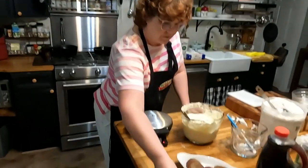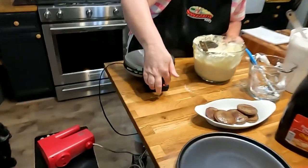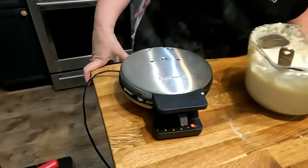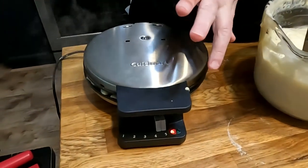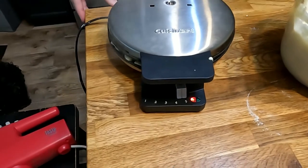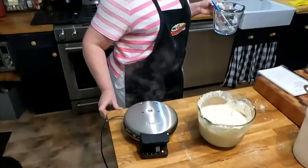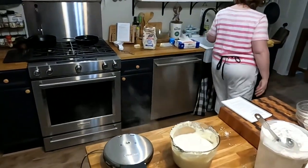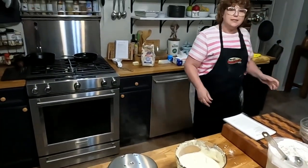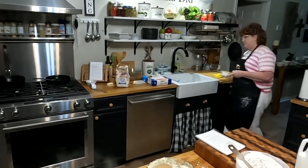We're going to put our plate right here. The light is red, and when it turns green, you can take it out. I've got it on the darkest setting. I like them dark and crunchy. How do you like them, Chris? Dark and crunchy. That's how I like them.